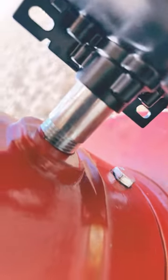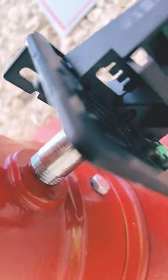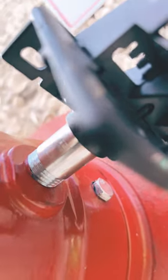Alright guys, it's installed. This is how you know it's installed correctly — you'll hear the click. There it goes. Alright YouTube, that's how you replace a tamper on a valve. Don't forget to subscribe, like, and share.